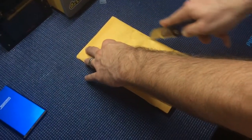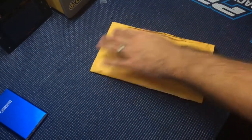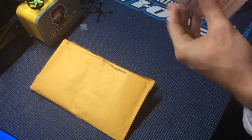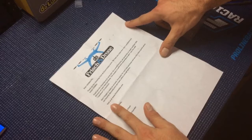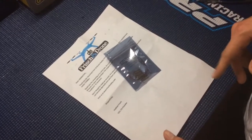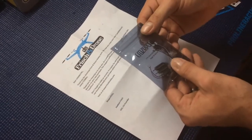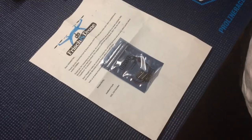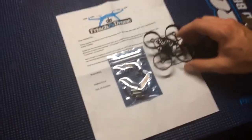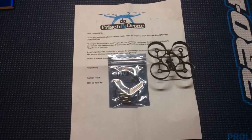Alright everyone, we got another unboxing. Looks like we have a package from FishSkin Drone. We have four pieces of the 17,500 kilovolt Crazy Pony motors. I'm going to be looking to put these in this Industrix quad frame I got from Jason over at FPV Lunchbox.